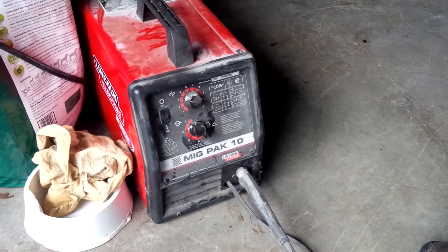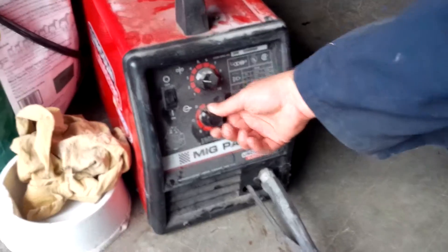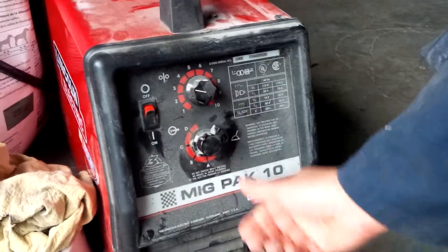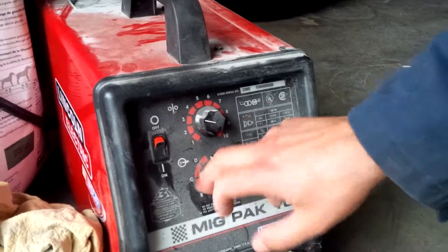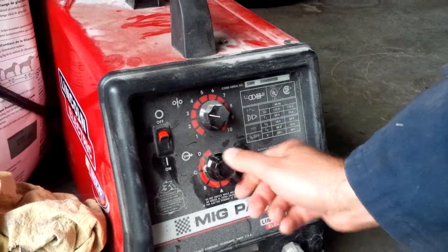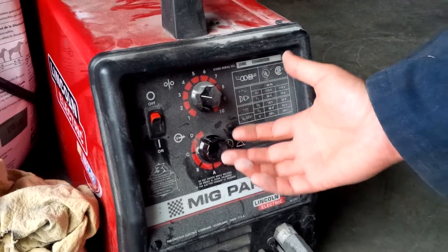It's called flux core. But anyways, here on the welder, pretty simple. You have A, B, C, D — A for light, and whatever the case, you're going hotter. The higher the letters you're going up, the hotter you're getting.